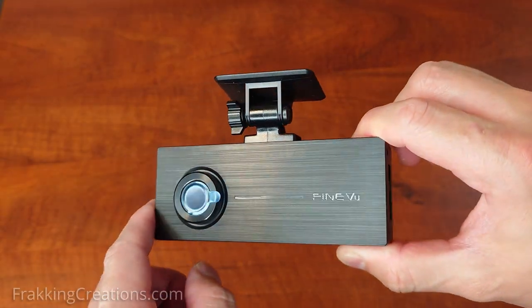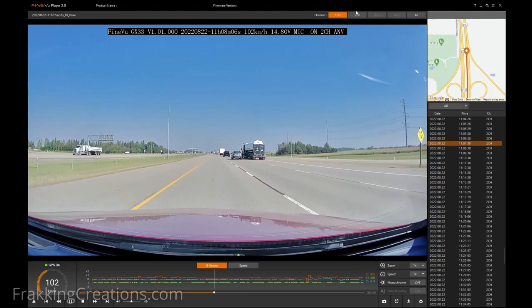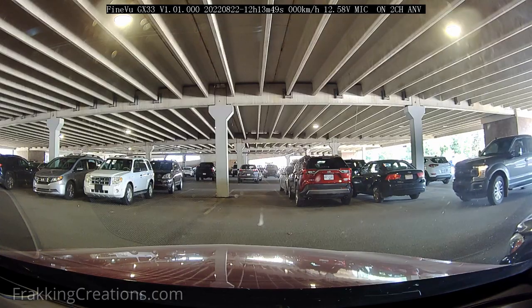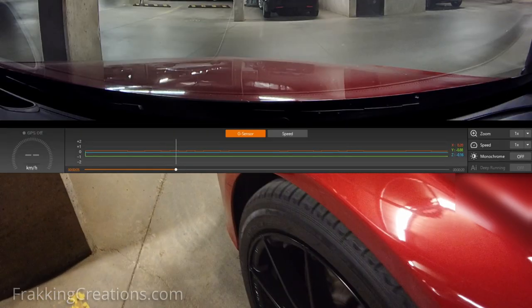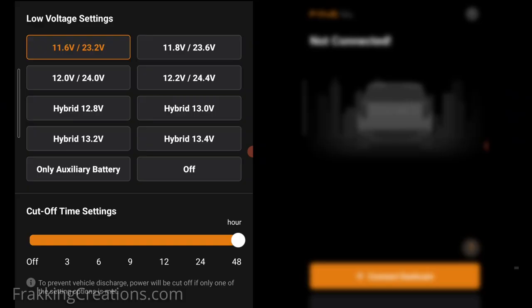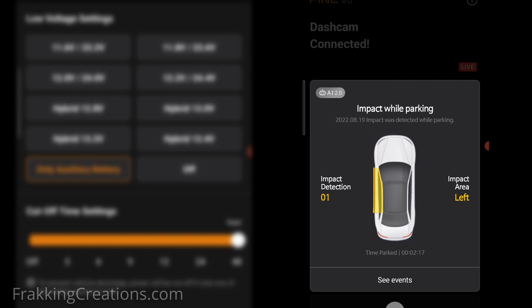It comes with some extra features that you will find useful. Some notable features this dual-channel setup comes equipped with are full HD recordings at 30 frames per second for both the front and rear cameras, parking mode recording so you don't miss a thing when your vehicle is parked, buffered recording so you get footage recorded before and after an impact or motion event, battery discharge protection to ensure you can still start your vehicle when you need it, AI damage detection to notify you of impact events when you get back to your vehicle, and more.